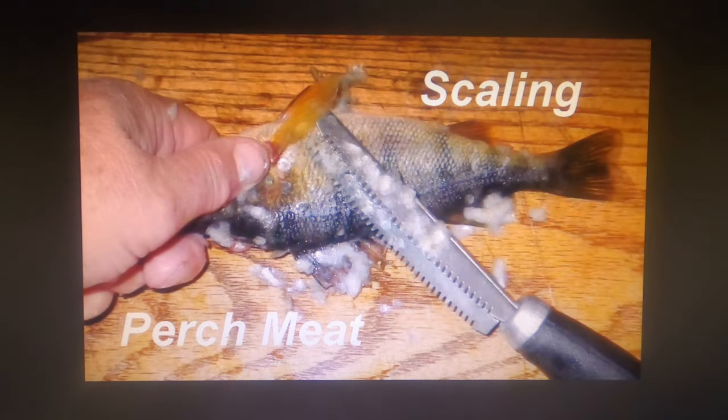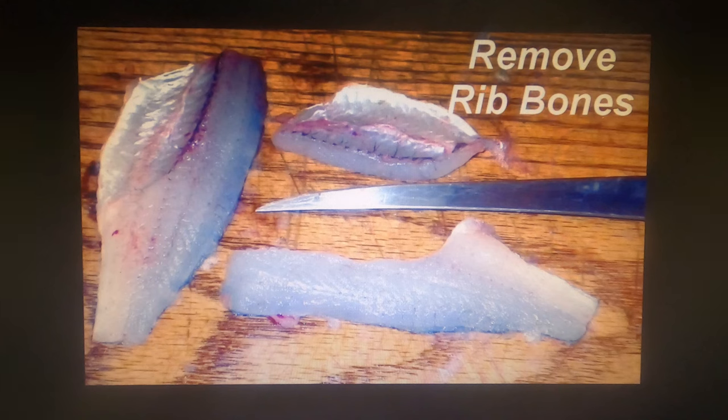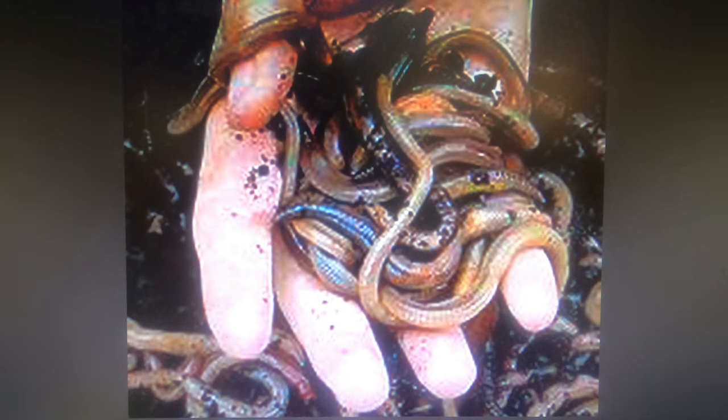If you're going to use perch meat for bait, the first recommendation is to scale them first — when those scales dry out and get hard, they're like Kevlar. After that, fillet them and remove the rib bones from the fillets. Then you can either freeze them whole or cut them into pieces and freeze them — I usually freeze them whole and cut them into bait-size pieces the day before. Worms are a ubiquitous bait for perch anywhere and work good in Willard almost all year. Whether just a plain piece of worm or tipping a jig with a piece of worm, it's good to have them in your arsenal.